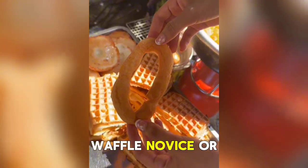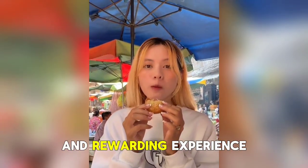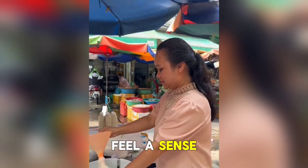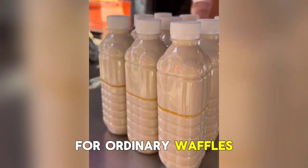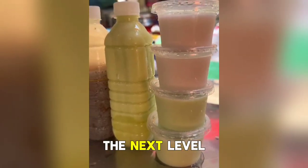Whether you're a waffle novice or a seasoned pro, making fluffy waffles at home is a fun and rewarding experience. Not only will you get to enjoy a delicious breakfast, but you'll also feel a sense of accomplishment knowing that you've created something truly special. So why settle for ordinary waffles when you can have fluffy waffles that will take your breakfast to the next level?